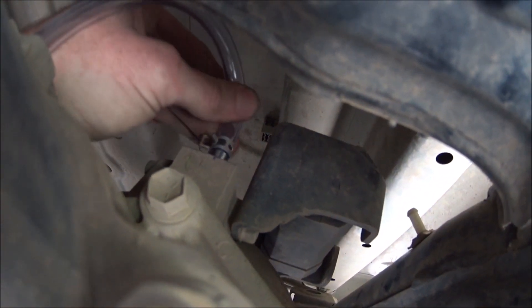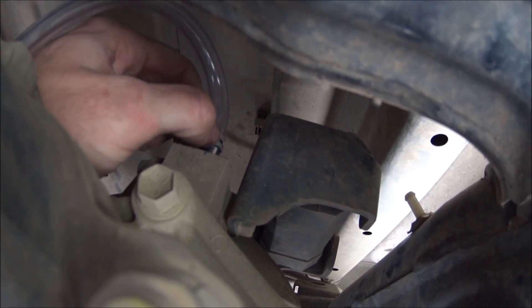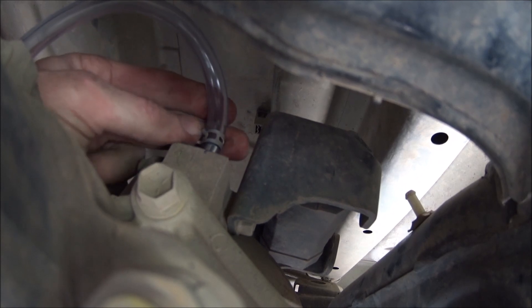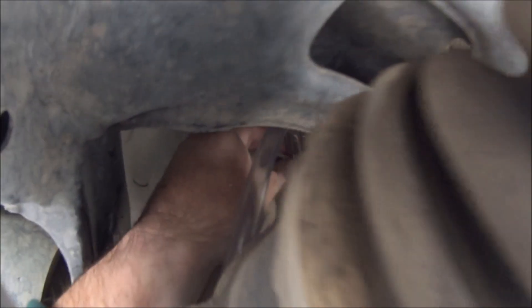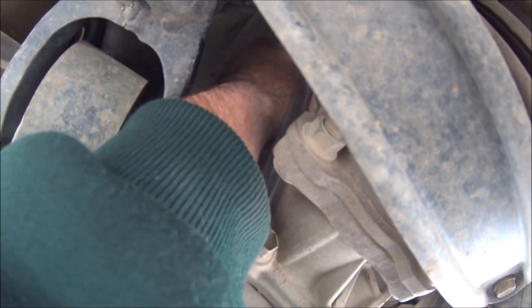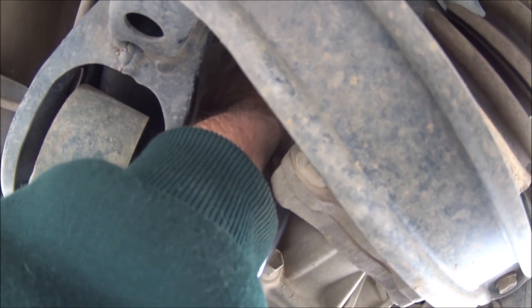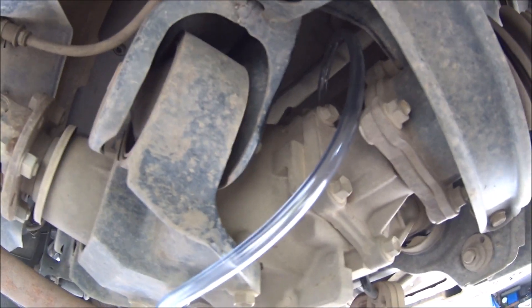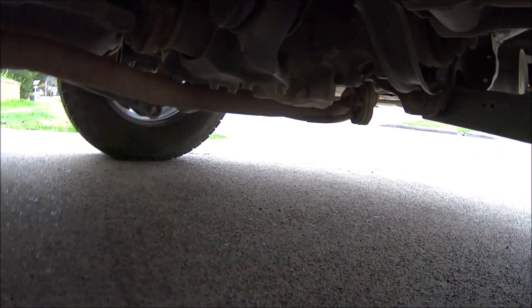I've shoved that hose down on there and put the clamp back down as low as it will go just to keep it on. It's actually easier getting the new hoses on than getting the old one off, because the old one was a bit crusted on there. So that one went on pretty easy. I'm going to run the rest of the hose up now and see where we go.